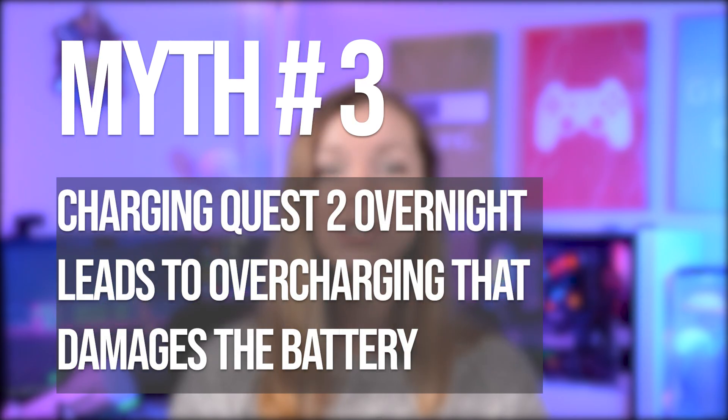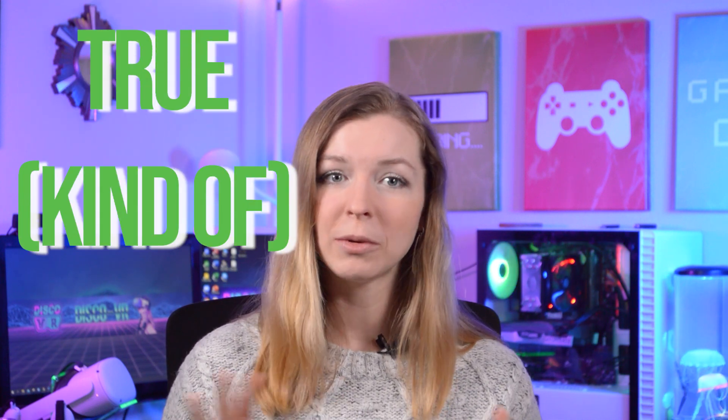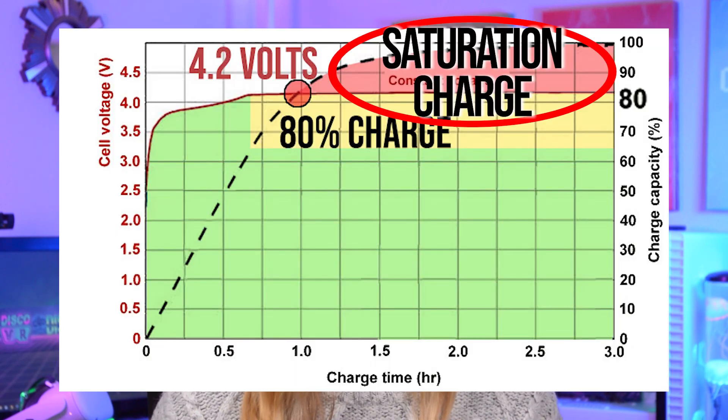This leads us to the next myth: charging Quest 2 overnight leads to overcharging that damages the battery. This one is partially true. First of all, in modern devices there is no such thing as overcharging — the charge mechanism in lithium-ion batteries cuts off power when the charge reaches 100 percent. Then, when the charge drops to about 95 to 97 percent, the charging mechanism tops it off to 100 percent again, and this cycle repeats, keeping the battery in a constant state of saturation charge. The problem is you constantly cycle your battery in that 95 to 100 percent range, and saturation charge causes much strain to the battery because it keeps applying the highest level of charging voltage — so it does cause some damage.